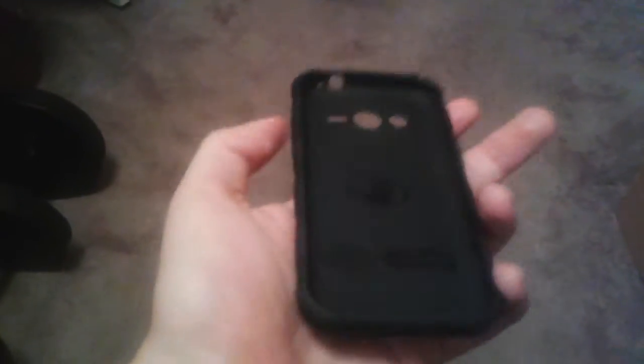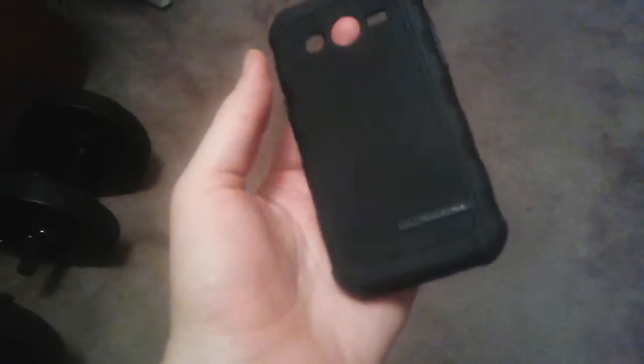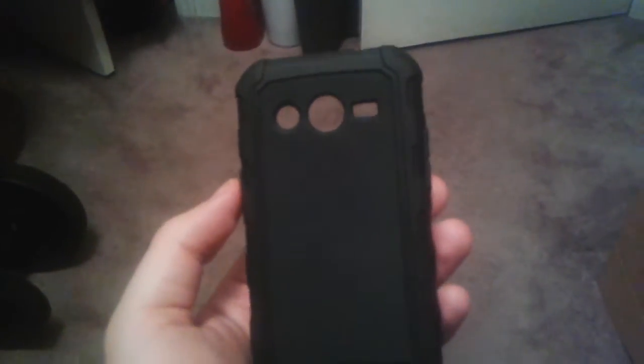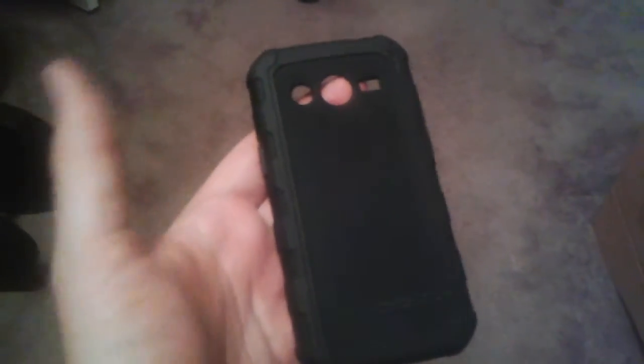Hey YouTube, it's me Brandon. Today we're going to be taking a review look at the Samsung Galaxy Body Glove advent case, also available at T-Mobile. It sells for about $24.99. There's not that many online yet, it's so new, so you might as well get it for the extra protection.